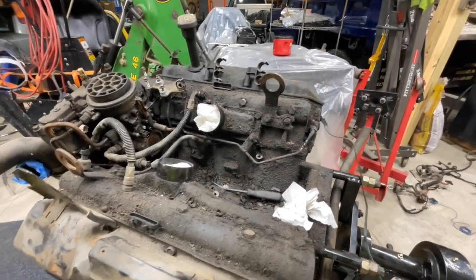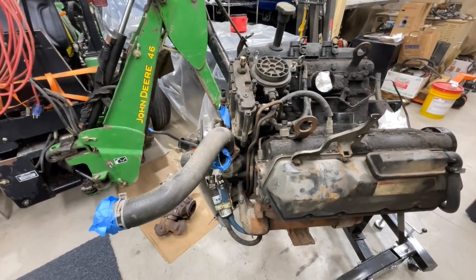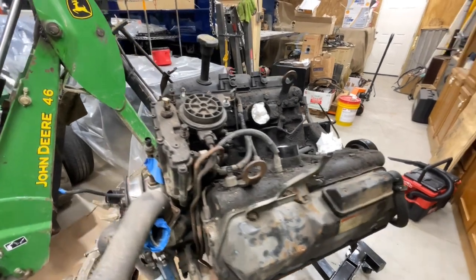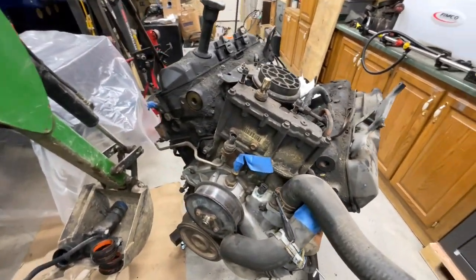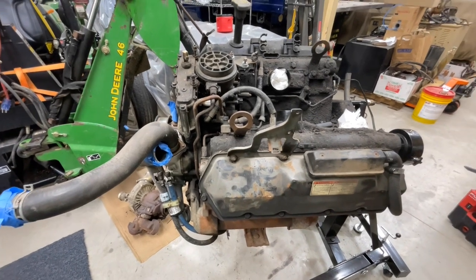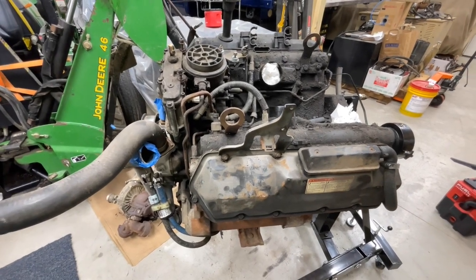That will be the end of the day for this one today. We're just going to do some cleaning here, and no more disassembly until we get some more parts coming in. Thanks for watching today, guys. I really appreciate the views, I appreciate the subscribers. If you would like to continue the OBS content, the 7.3 content, follow along with the two projects we have going on — please subscribe to the channel and you'll get updates on all of those projects as we move along. Thanks for watching.